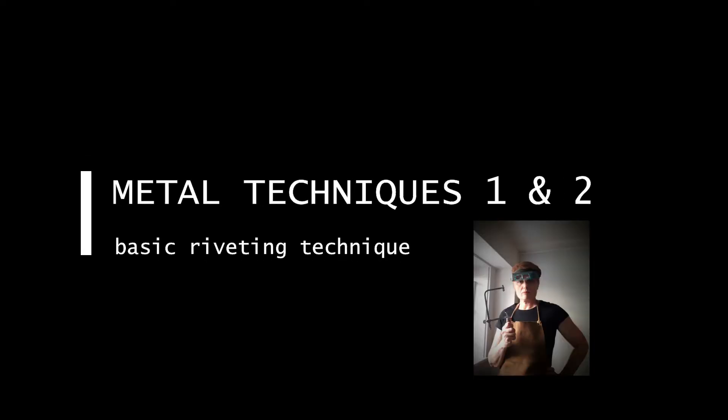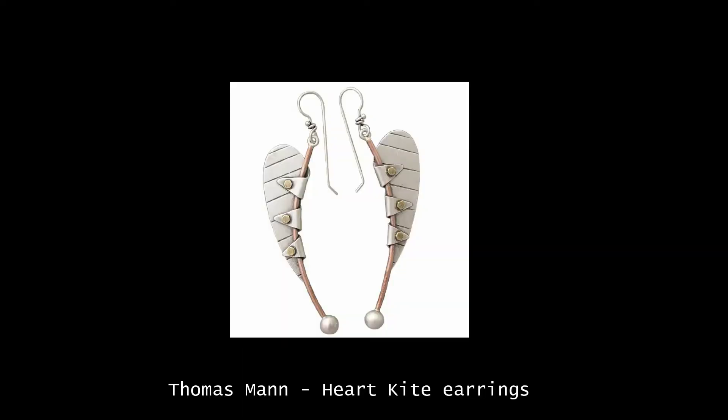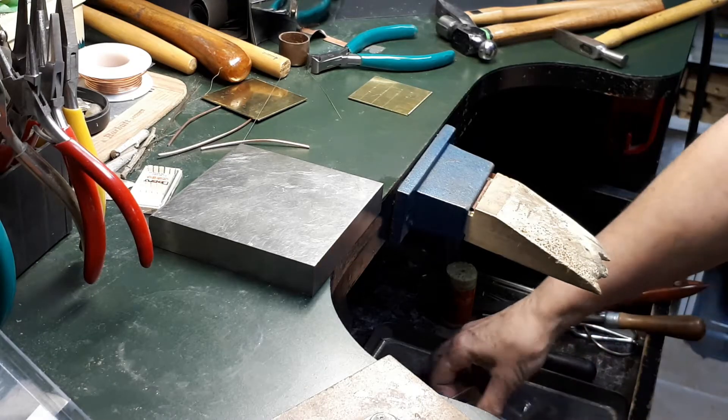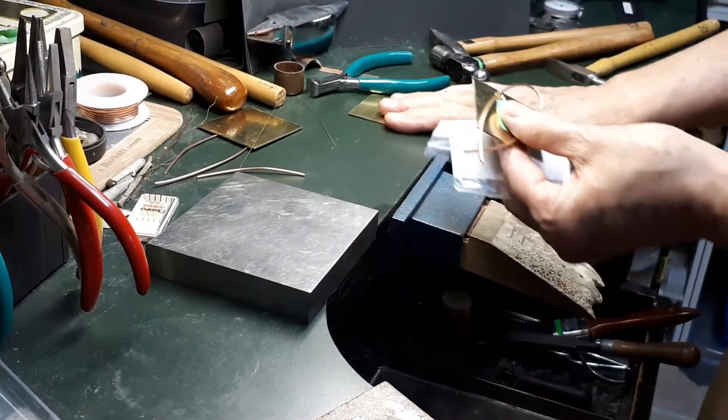Hello everyone! This demo will show you how to make and set basic or standard rivets. Rivets are connecting devices and they are also cold connections, meaning that they are used to join different pieces of material without heat. So why not just solder? One reason would be that you are connecting non-metallic materials that do not withstand heat, or maybe it's just because you want to add interest to a piece. There are many different kinds of rivets, but that's for another demo.